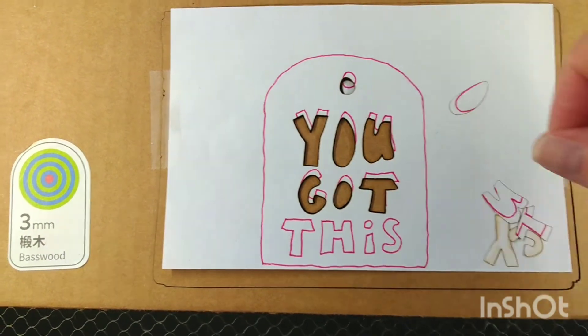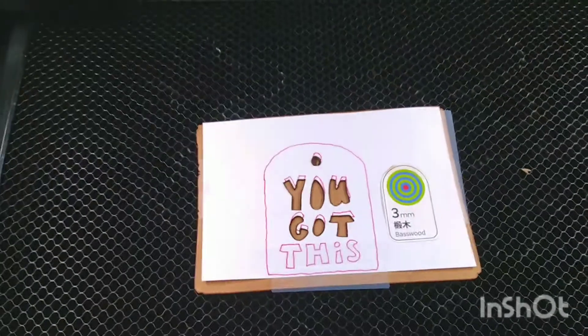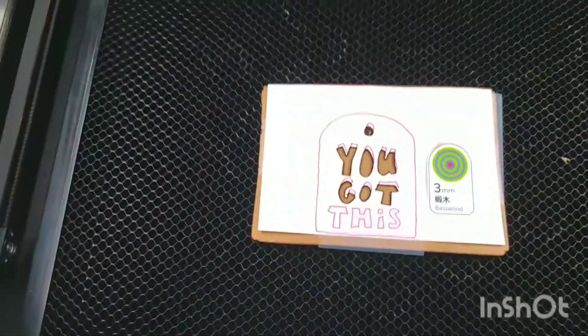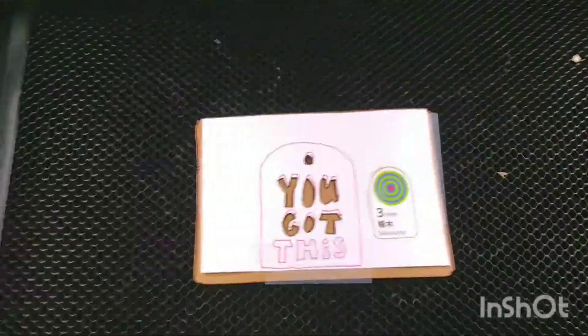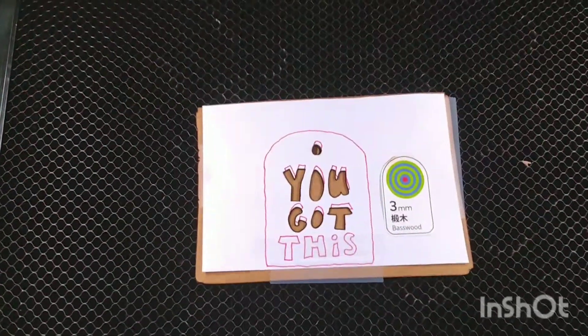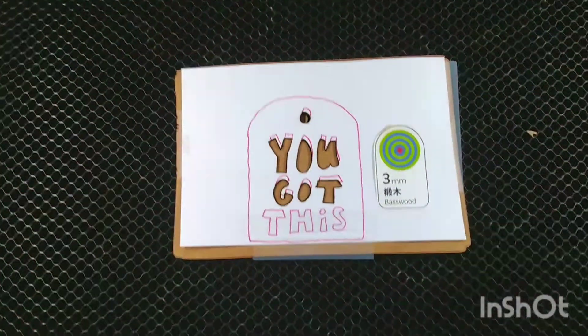I've moved the cardboard that's already cut out of the way and put some tape over the word 'this.' It's probably going to recut everything that's already cut, but that's okay — I just want to experiment.